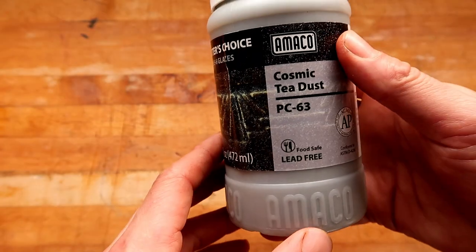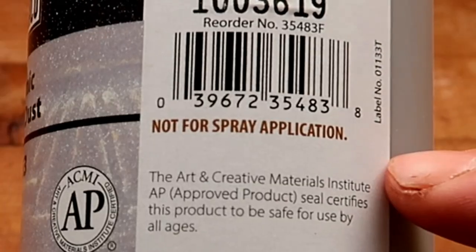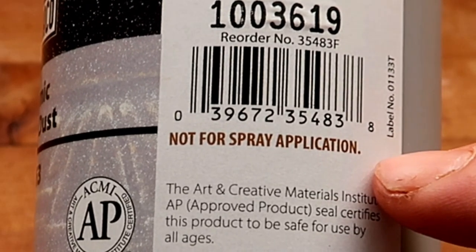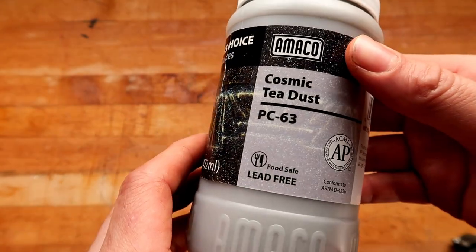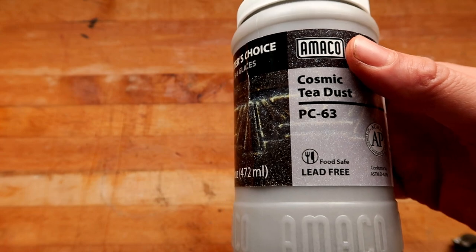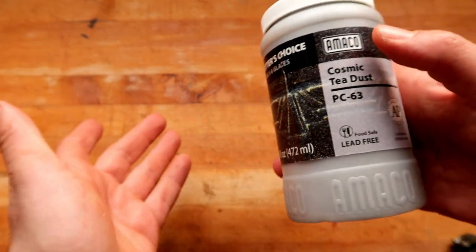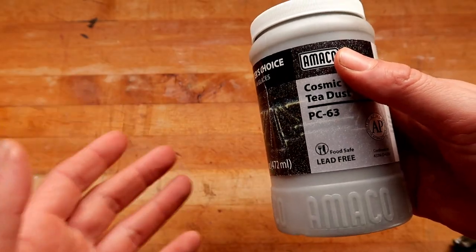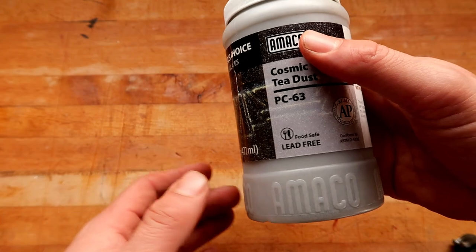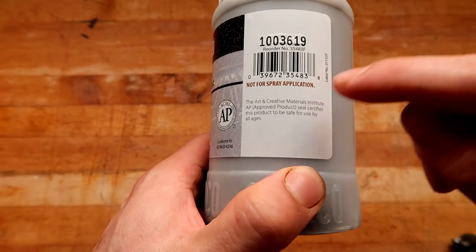There's one small difference with this glaze though. This glaze specifically says: do not use for spray application. I'm guessing — and I'm just guessing because I don't actually know — that this Cosmic Tea Dust, much like Tenmoku Gold, has little bits of lithium and little bits of heavy metals in it, as most glazes do, even if they are food safe. A little bit isn't too bad, but like 6% copper is definitely not food safe — that'll cause leaching. So I don't think they want you spraying it just for that reason.